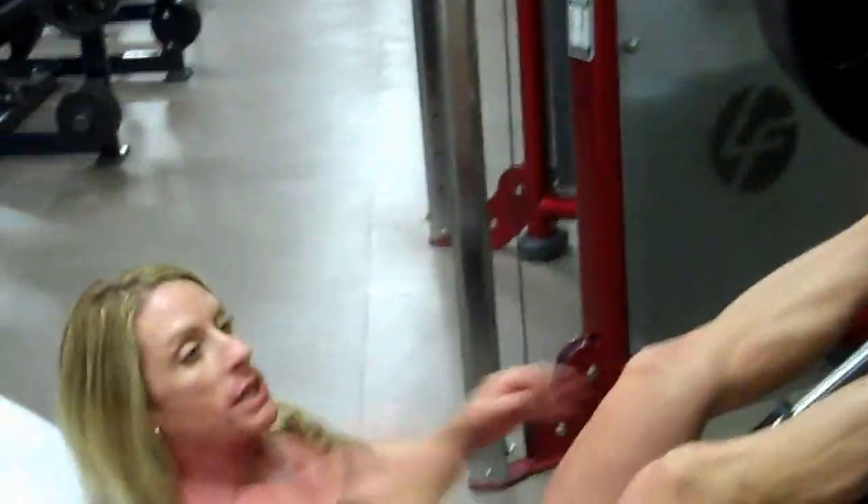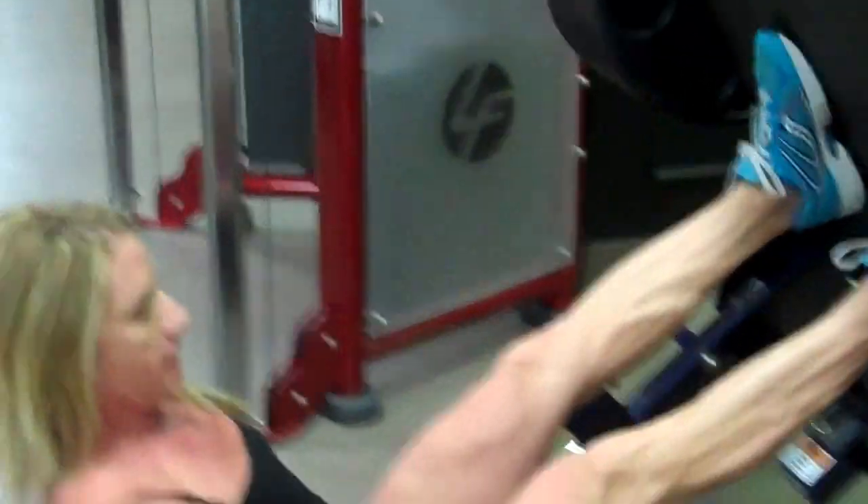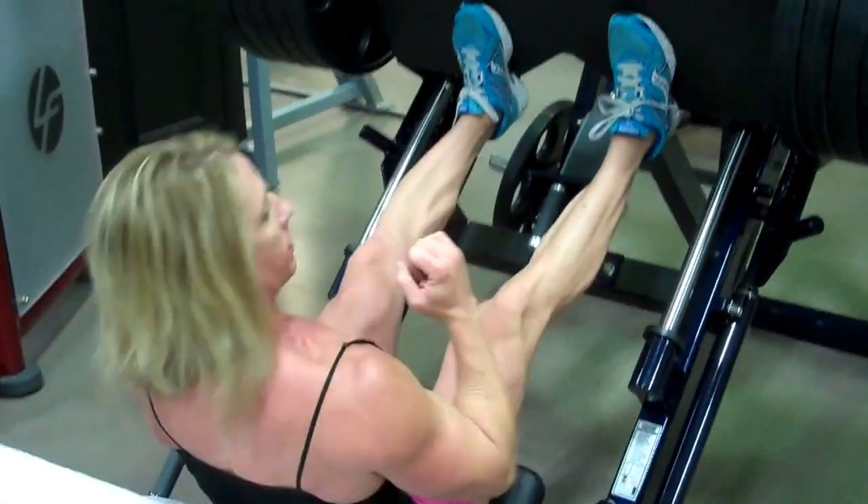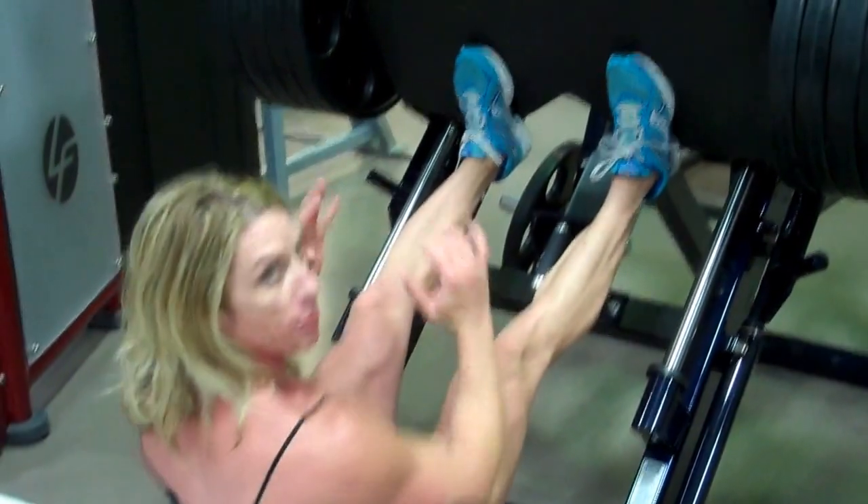I'm going to have somewhat of a narrow stance on this one. I have the seat up pretty much too. I don't want to be laying back and away from the action. You want to be up here with your chest high where you can push strong.